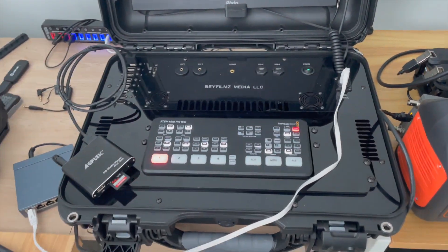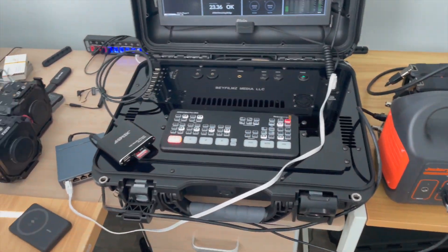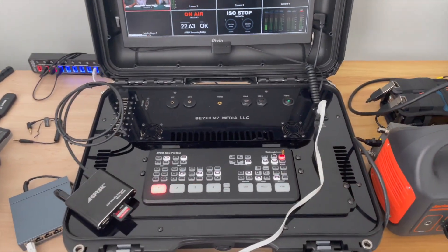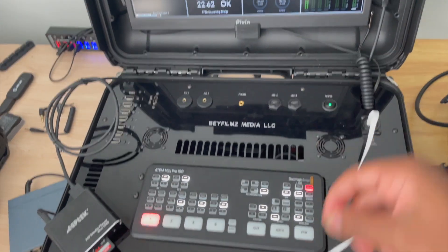That's what makes the pelican case setup less intuitive than the rack mount — the rack mount has everything built in, whereas the pelican case requires a lot of tweaks. Still, those tweaks are much better than my original first setup with a flight case and cables everywhere with no organization.